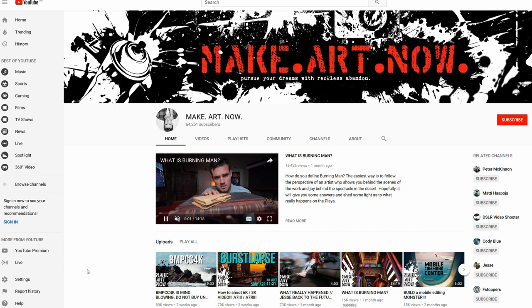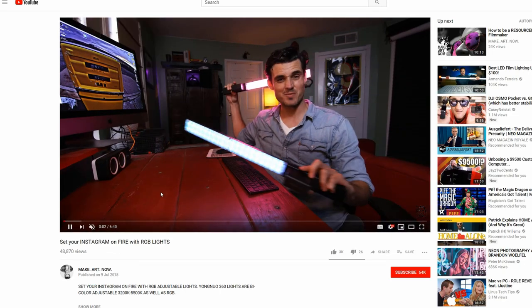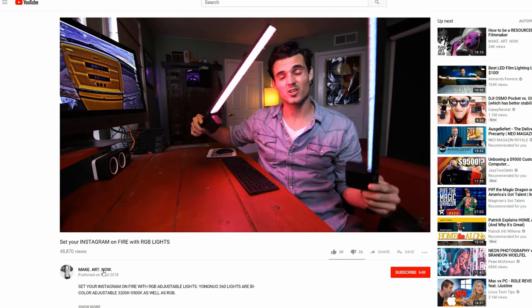If you're interested in the original YN 360, I've popped a link in the description below for the Make Art Now channel. The chap on there has done a really good review of the original YN 360, so go check that out. But in this video we're going to look at this one — the baby version, the YN 360 S.